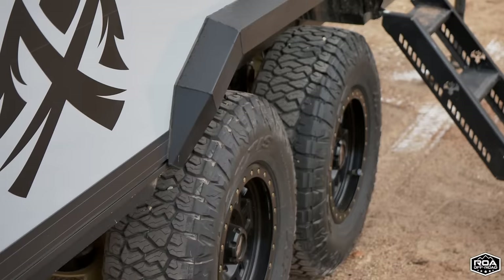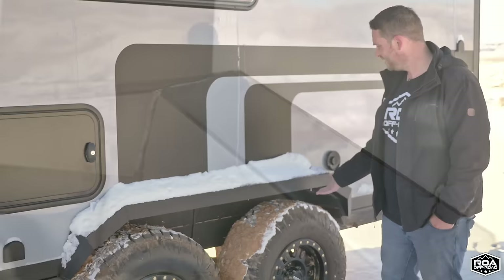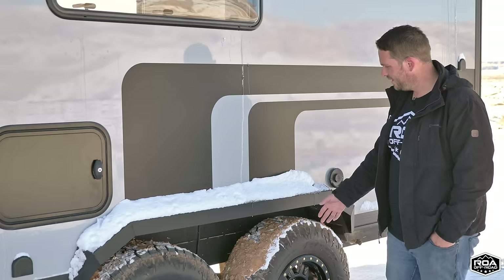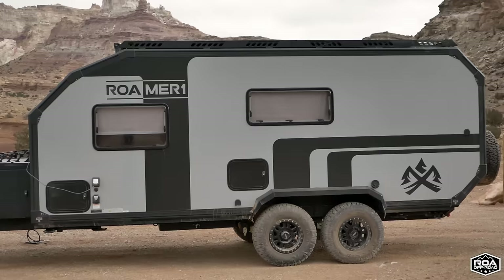Moving over here, underneath the snow there's a wheel fender and it is metal. A lot of trailers have completely plastic fenders — you get a blowout and the whole thing gets shredded. That's not going to happen here — everything in here is all metal, very strong and robust.